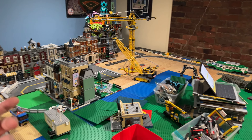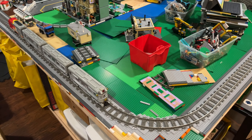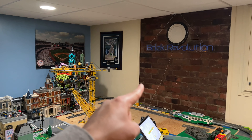Some stuff I'm going to work on for the next month: a train yard over there where that trolley is, and maybe start getting some ideas for a train station right here. Let me know down below in the comment section what you think — I do appreciate it.